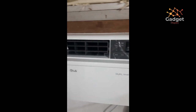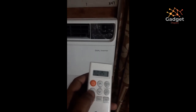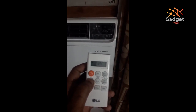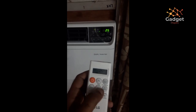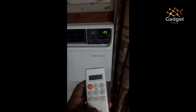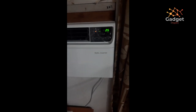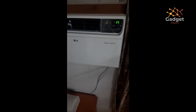There is also a display feature where you can turn off the illumination of the control panel display by pressing and holding the mode button for three seconds. You can turn it back on by clicking any button. That covers the remote control functions.